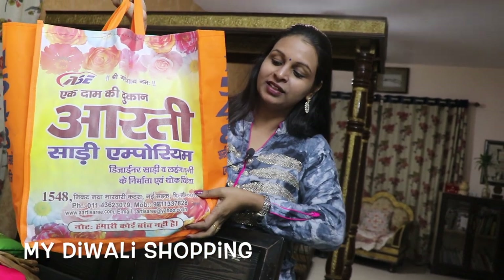Let's go to Delhi and see where I am going to shop. Let's see what I am going to do in Delhi — see you in the shop.